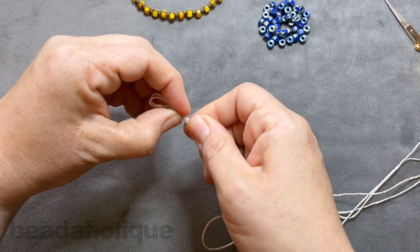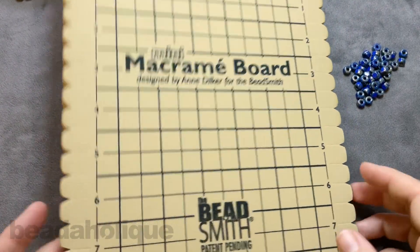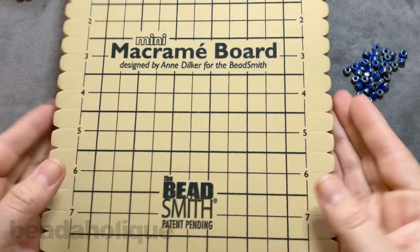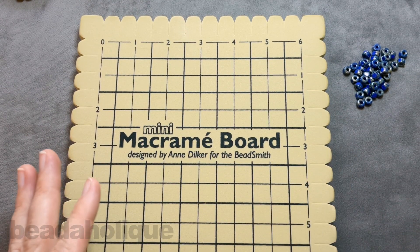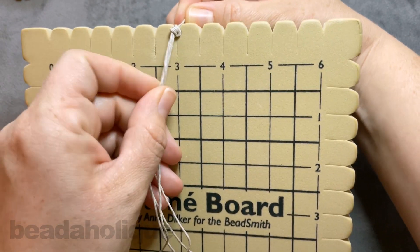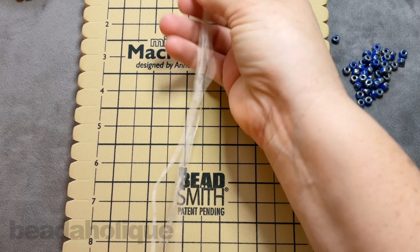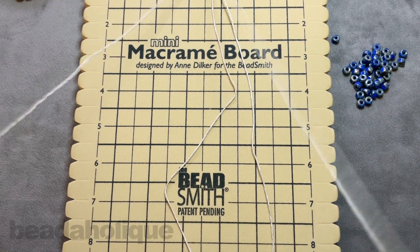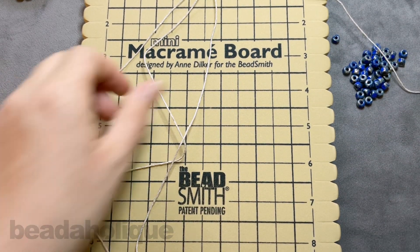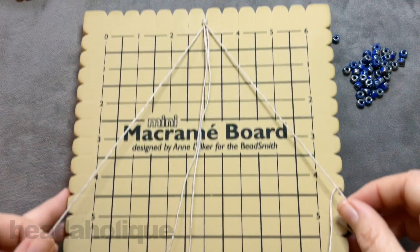Now that we have this all set up, make sure the knot is nice and tight. Bring in the macrame board. If you haven't worked with the macrame board before, it's actually really fun — it's like a foam board. Just set the loop into one of the notches so it doesn't go anywhere. Now separate your cords so that the two shorter cords are in the center and the two longer cords are out to the sides.